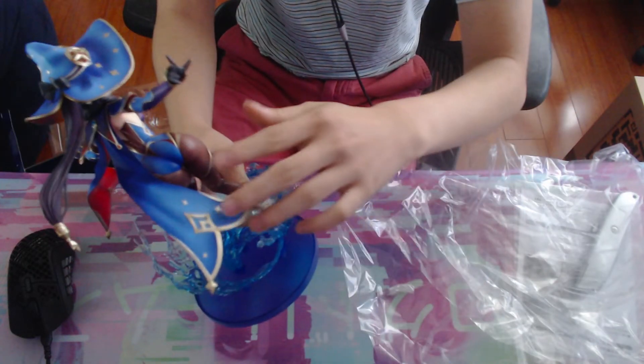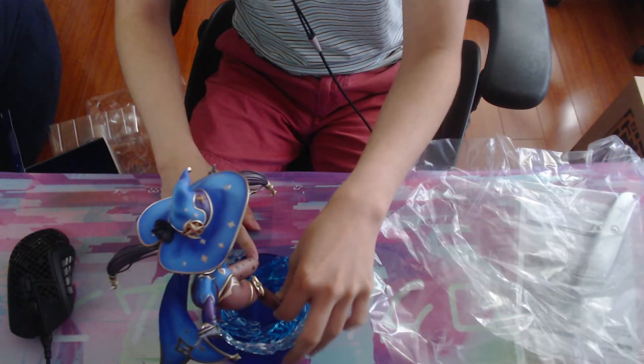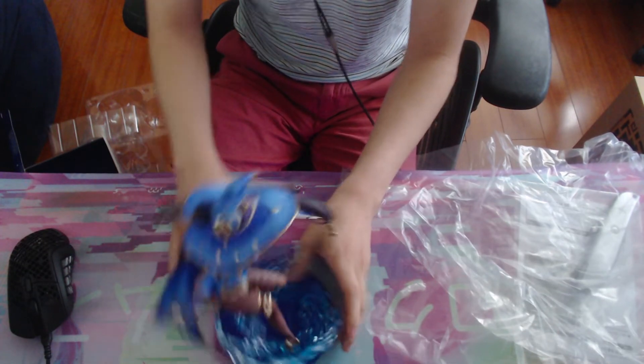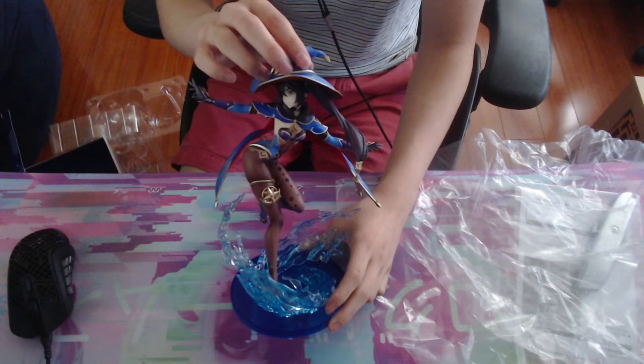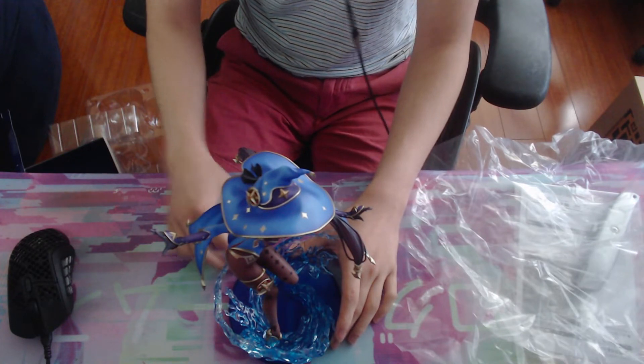Don't want to break it — oh, I forgot to take off the plastic on the tip of her cape. I'm a little worried about this. I don't know how long it's going to stay like this. Maybe in a few years it might start leaning or something. Overall it looks nice, but I'm a little worried about long-term durability. I've heard stories about figures leaning easily, especially ones with certain poses where they're leaning over.